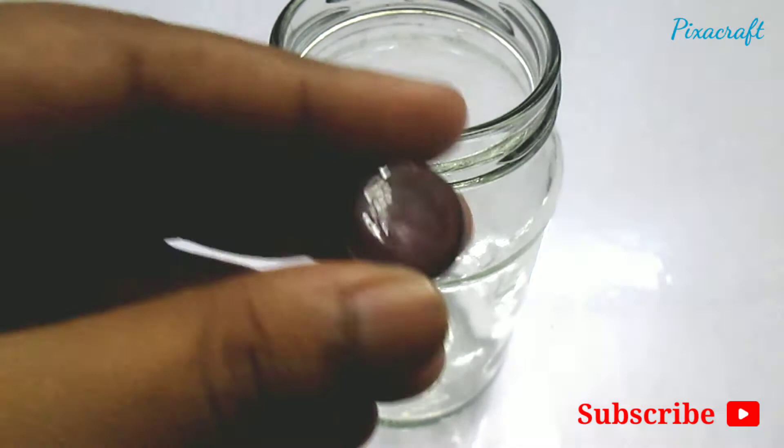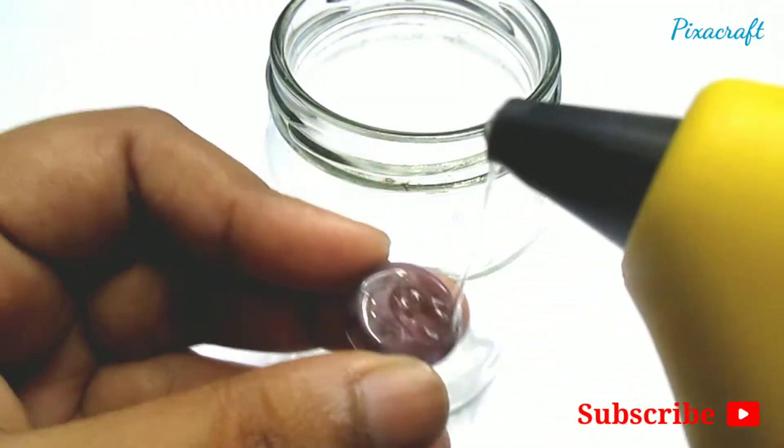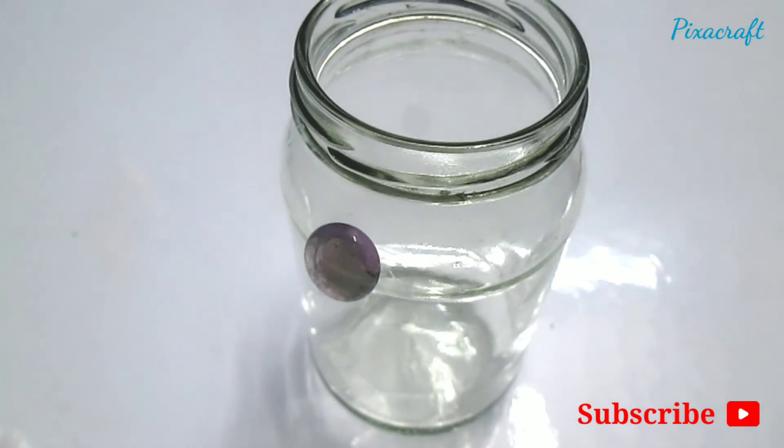Now take the glass stones and glue them all around the jar. With your hot glue gun, dab on some hot glue and place the stone at the top of the mason jar.